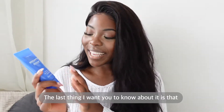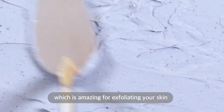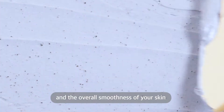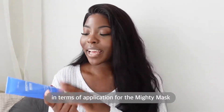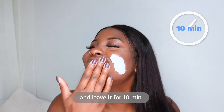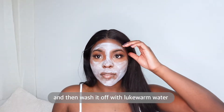It also has coffee seed extract in it which is amazing for exfoliating your skin and the overall smoothness of your skin. In terms of application for the Mighty Mask, just apply a thin layer on your face and leave it for 10 minutes and then wash it off with lukewarm water.